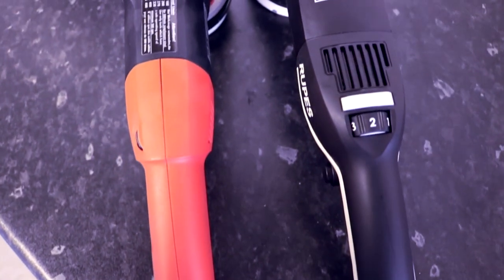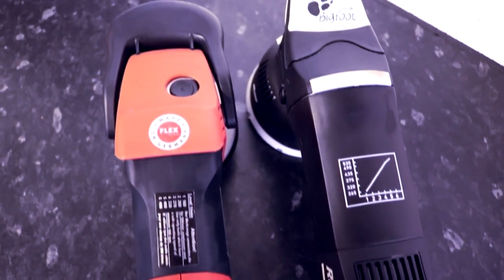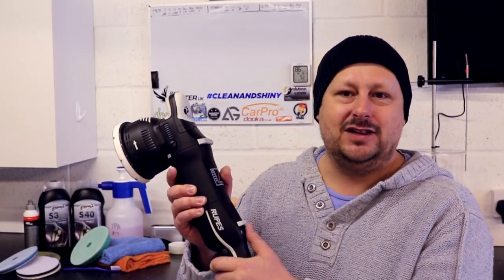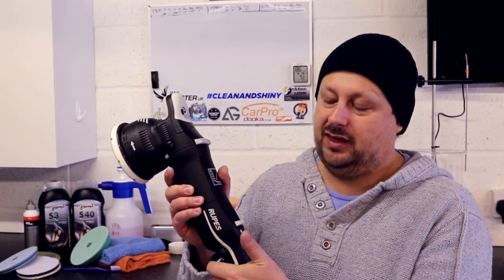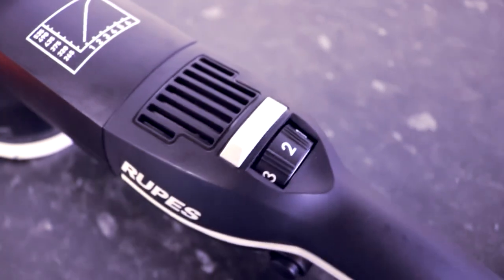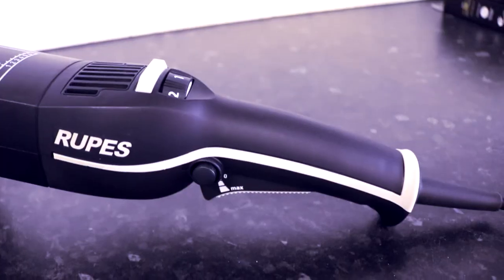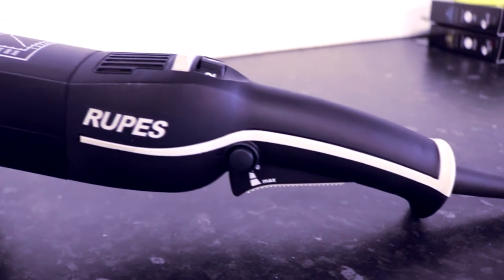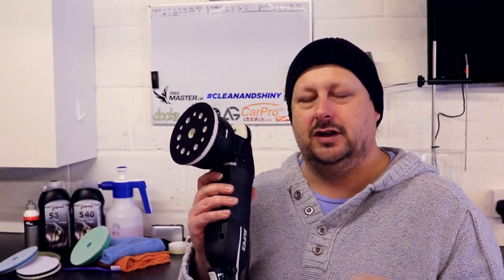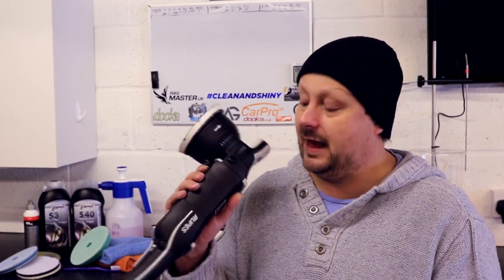Finally, tool ergonomics. There are some good things about this tool ergonomically that Rupes have done. I like this chunky Fisher-Price style speed gauge — it's a lot easier to get your thumb on, it doesn't require any force, it just clicks over to the next number and it's really easy to use. Rupes probably have the best triggers out of all these tools. There's a little rubber grip on it — it's almost like when you get a car with a nice accelerator pedal. The trigger mechanism on the Rupes Millet is lovely.